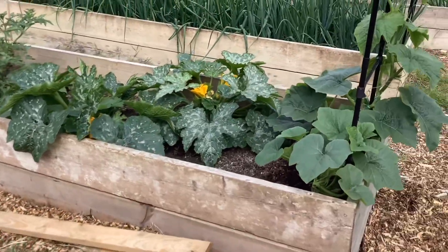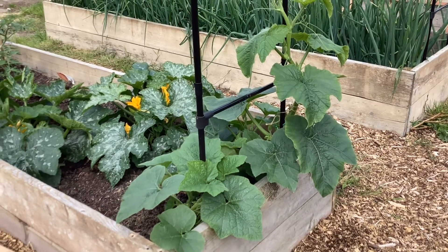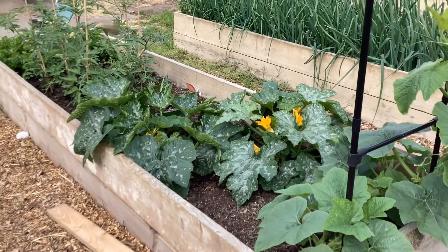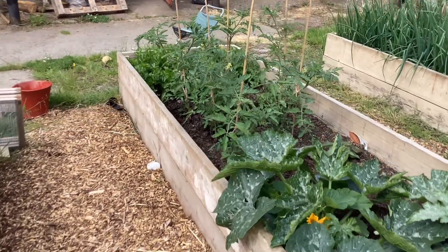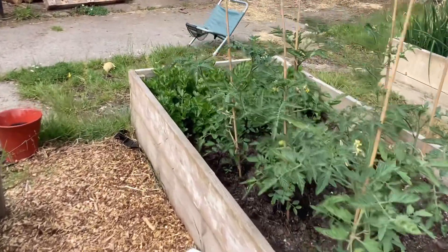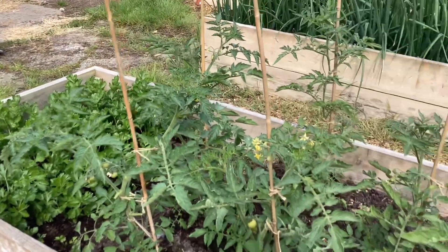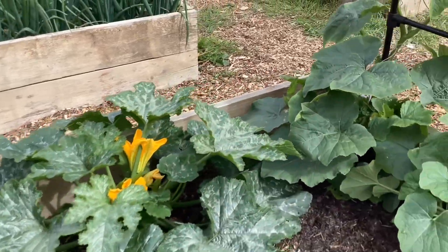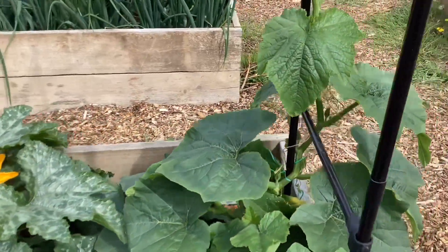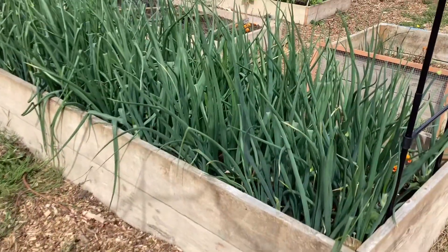And then we carry on, and at this end under our arch, we've got two squashes which are really starting to get going. And then behind them, a couple of courgettes, some more tomatoes. And then the back end of this bed, we've got celery growing. So that's this bed here, which is our sort of mixed bed of all sorts of things. I like to grow a mixture of things in one bed — some beds are all one thing, some beds are mixed.